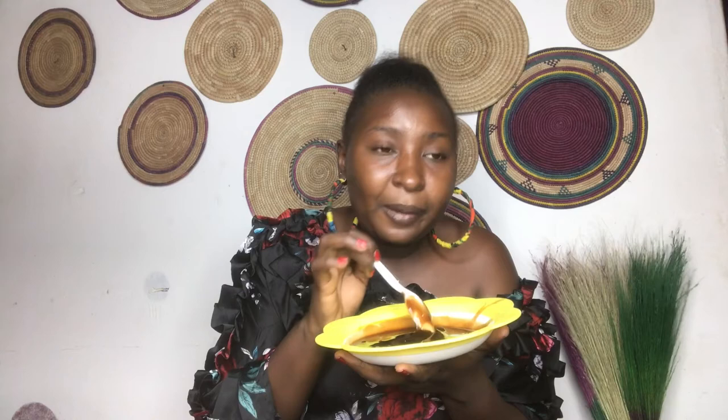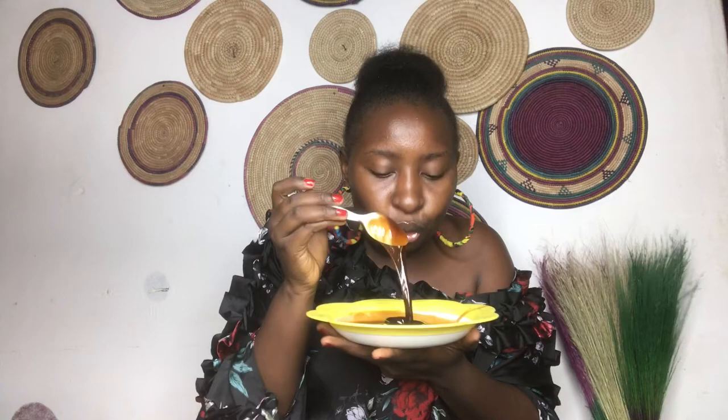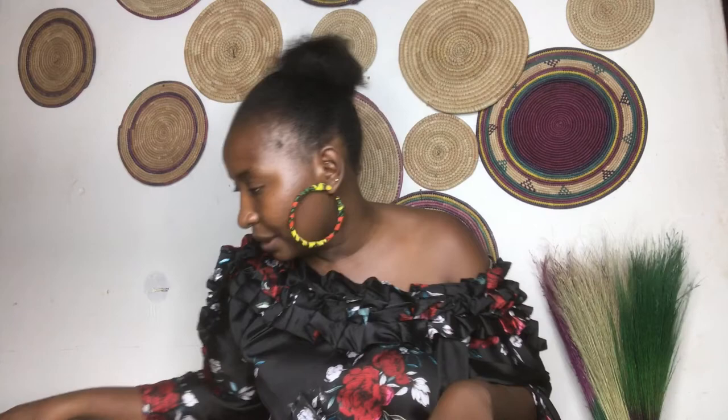I've been licking this thing since morning when I made it. The syrup is not just made of Goron Tula — it's made of various herbs. Inside there's jaggery, monkey cola, ginger, cinnamon, cloves, and other herbs that don't have English names. We added all of this into the mixture to get a very healthy, clean, and pure Goron Tula syrup.